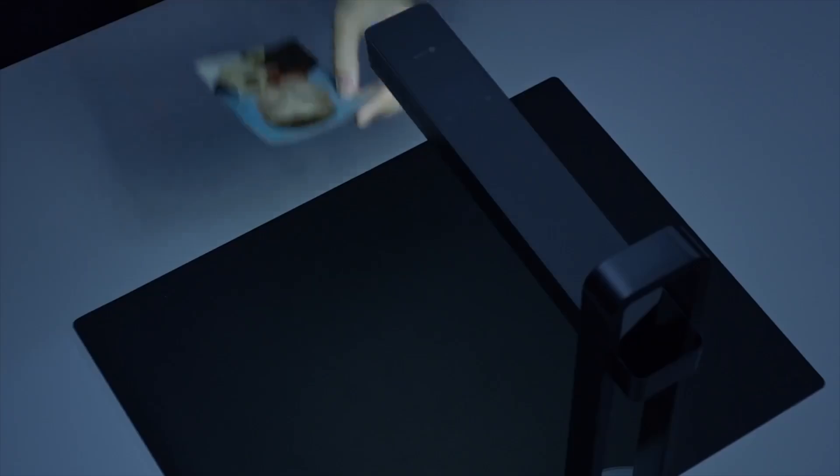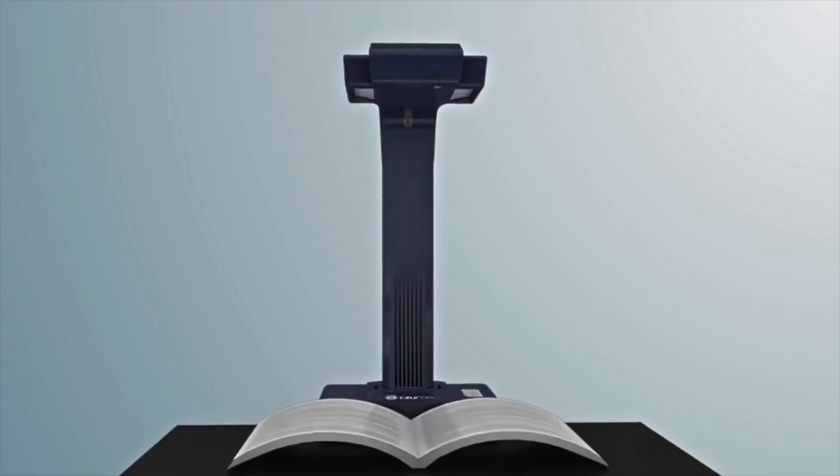What's up guys, Shane Starnes here. Today I've got a very interesting video for you, especially if you're an educator or some type of teacher. Today we're going to be taking a look at a professional book scanner by Cesar. This is the ET24 Pro and it's going to help you get professional scans of books and other documents and really anything. Let's go ahead and get started.